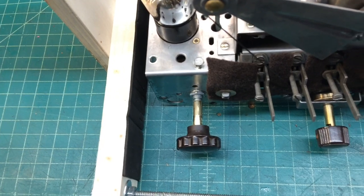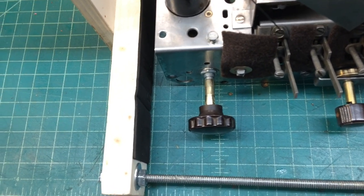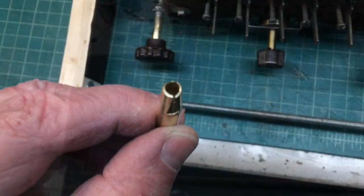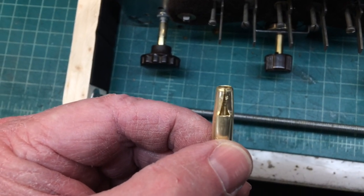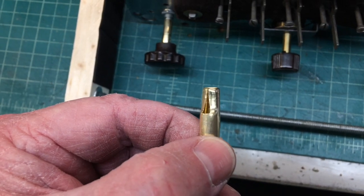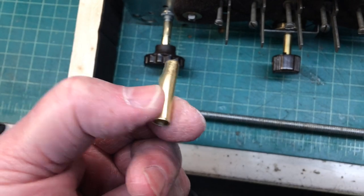There are numerous ways to handle that situation when it occurs. Folks, thanks for watching. I'll let you see here how I tapered that off and cut things, with the set screw going down into that groove to create some holding power. See you next time.